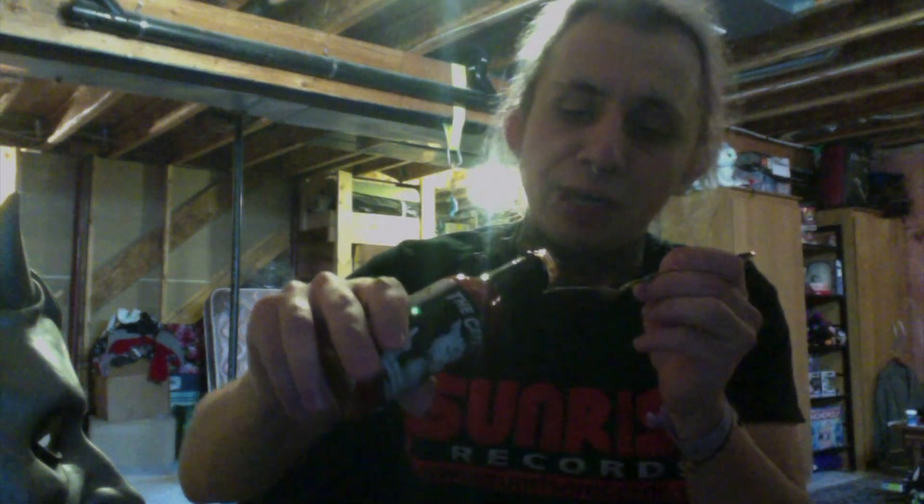Once I get it open here — there we go. Right off the bat, you can definitely smell the Habaneros, and it's very vinegary. The lid popped off a little bit, probably from when they were traveling. I usually use crackers or something just to kind of munch it down, but this one I'm just gonna go off of a spoon.